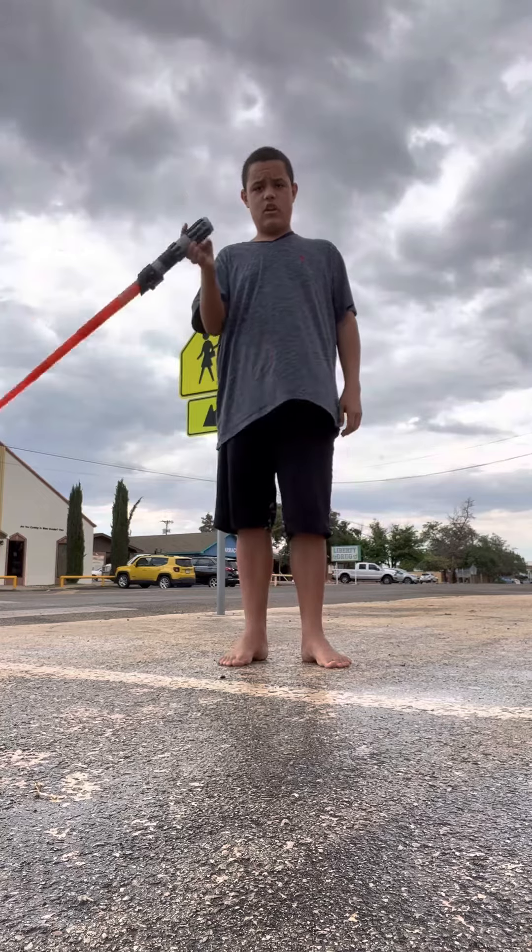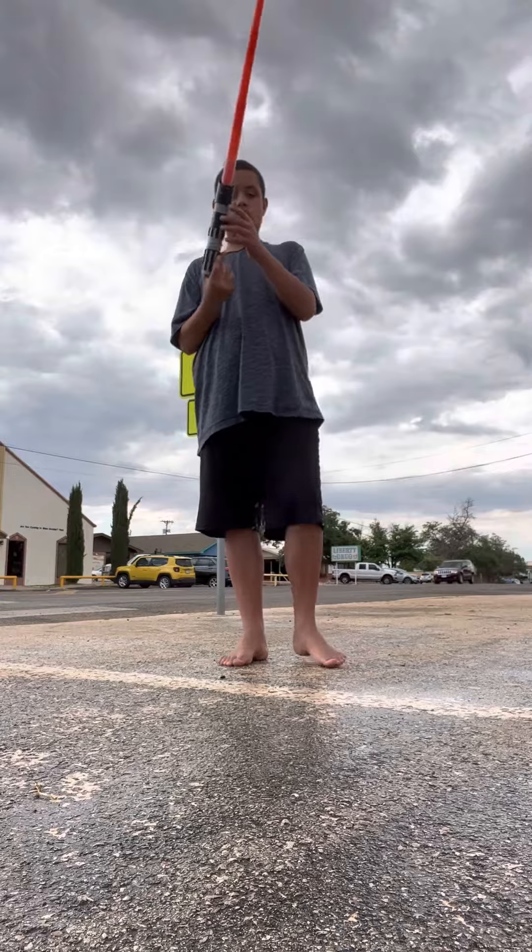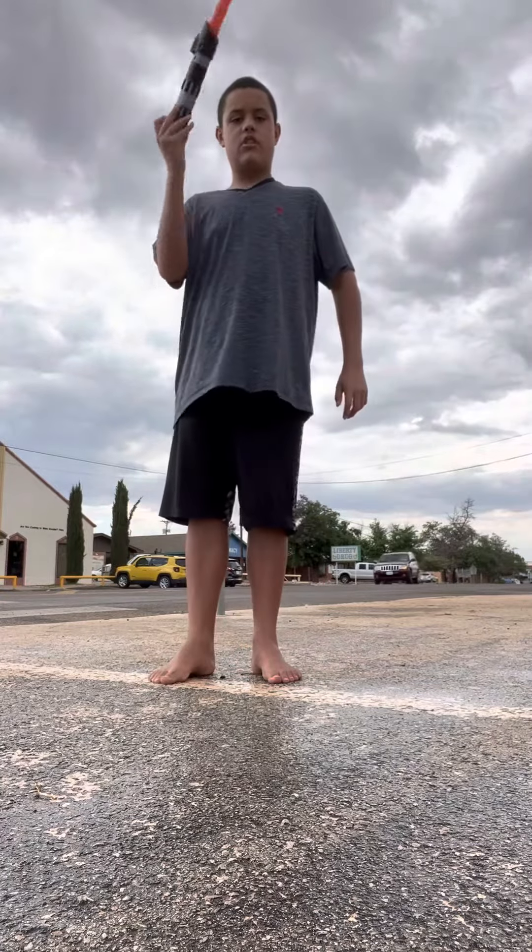First, go like this. Second, go on the side, flipping it upside down. Then, like this. But you have to do it fast enough to actually go in your hand.